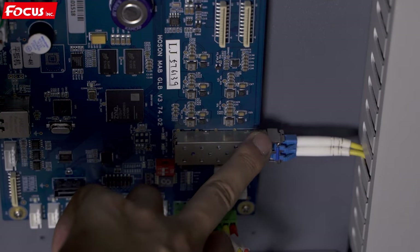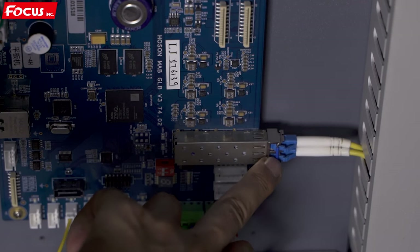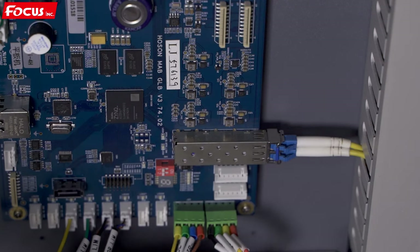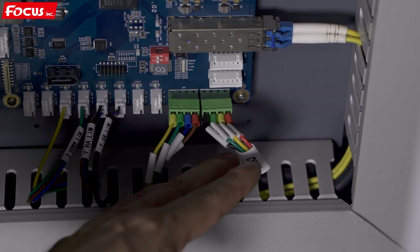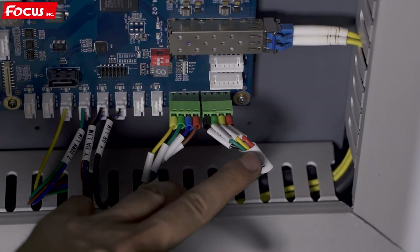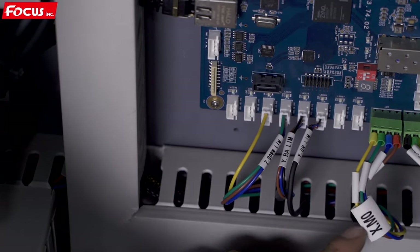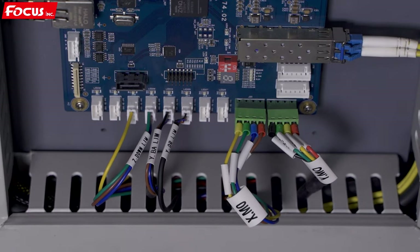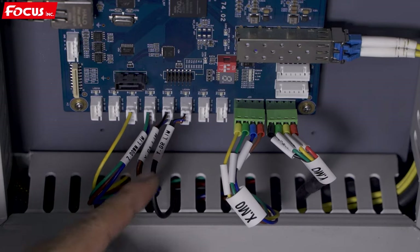Please remember there are TX and RX marks at each side — TX connects with the carriage board for close communication. Here is the Y motor flat cable signal going to the Y motor driver, and here is the X motor signal cable connecting from the main board to the X motor driver.